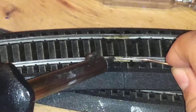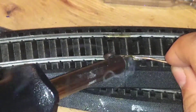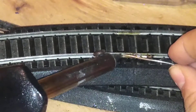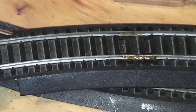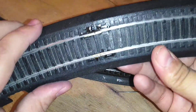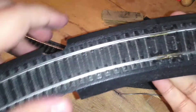Be very, very careful with the soldering iron here. There you go — always nice and tight. Looks pretty good.